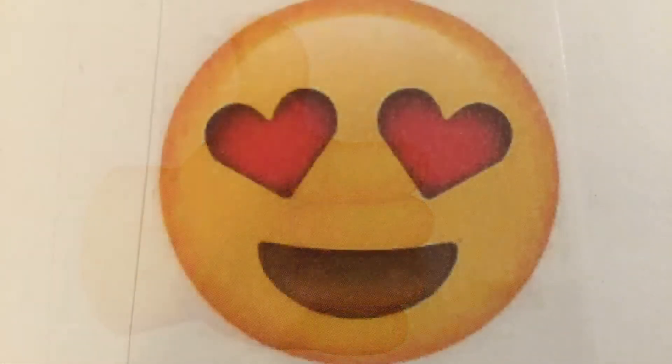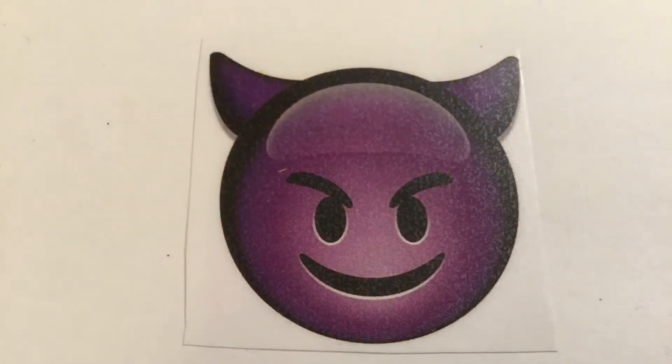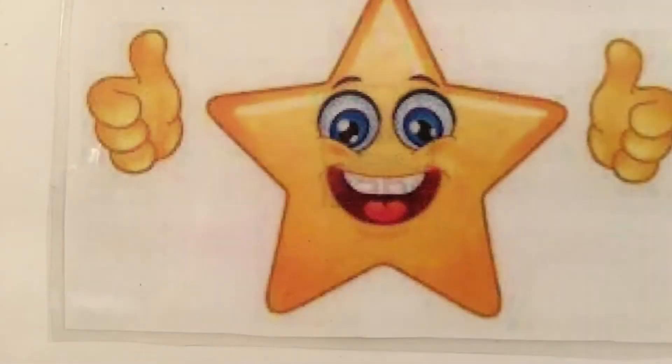Then I made a thumbs up emoji, two heart eyes emojis, one regretful emoji, one purple devil emoji, and a star emoji. This will make sense in a moment.